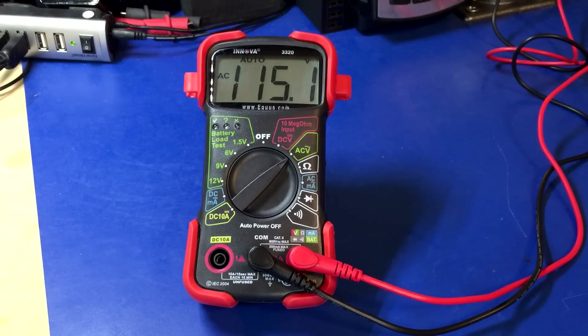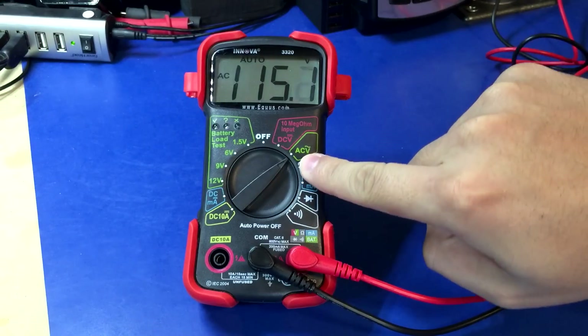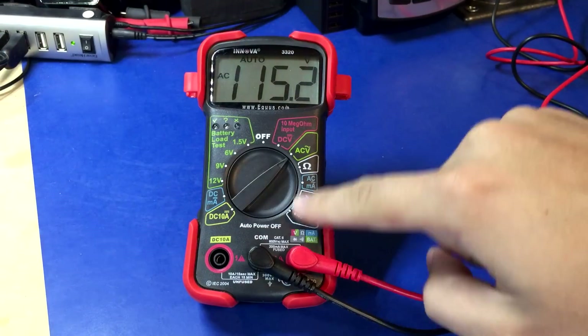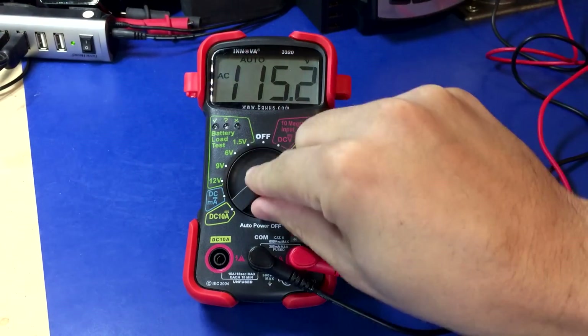It is time to test the ruggedness and durability of these multimeters in some somewhat torturous methods. I waited until I'd done all the individual reviews to do this because there's a chance that some of these tests will actually destroy the meters. The Innova is plugged into my mains, it's on, AC volts showing 115, which is coming out of the wall. I'm going to turn it through all the different ranges and make sure nothing blows up and that it continues functioning properly.